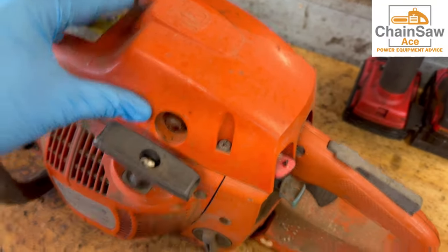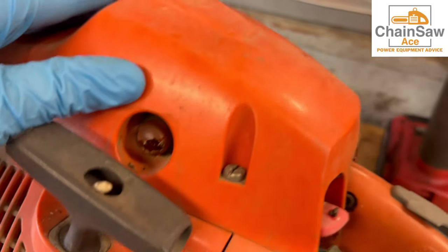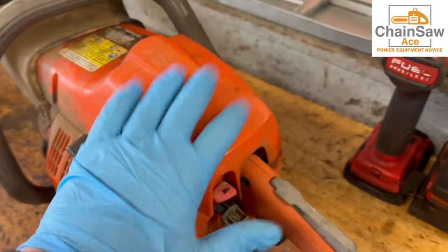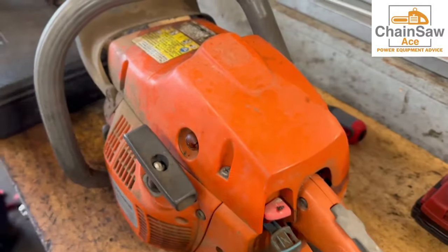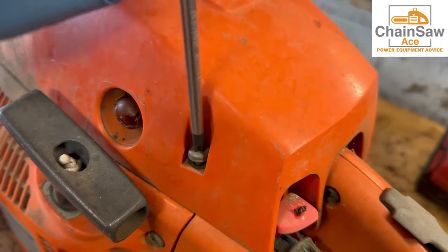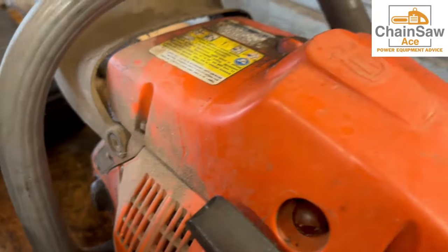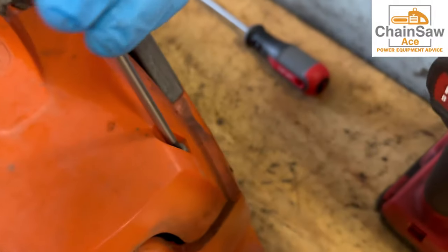Now that we've got the saw on the bench taking a look at it here, it doesn't look so bad. I see a lot of just dirt and gunk here, but when I look at the primer bulb I can see that it's cracked. Usually this is an indication that the fuel system has more issues than just a primer bulb — probably hard gas lines, etc. Let's take the top off and give it a look.